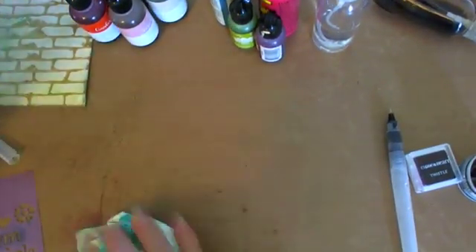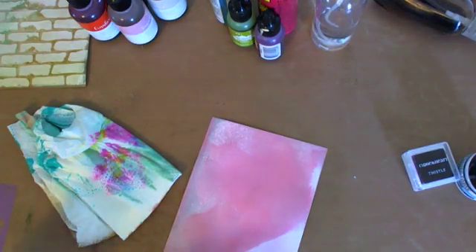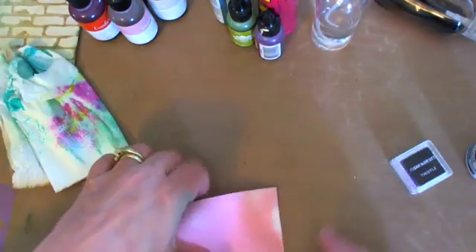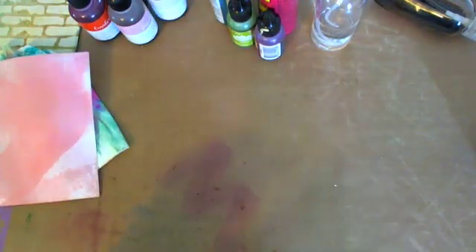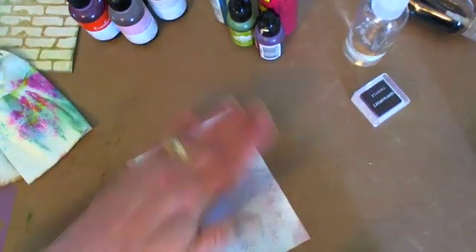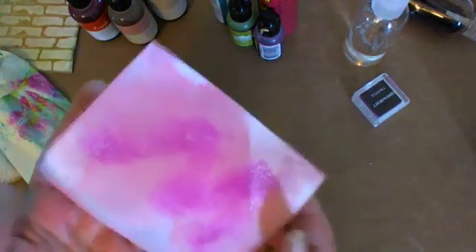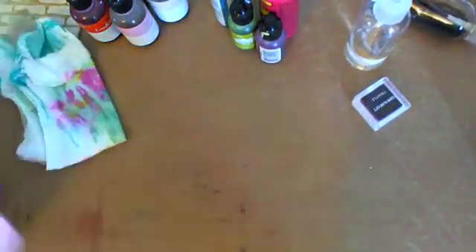I wonder what it's going to look like with thistle — let's try some. That blue you're seeing is from my hands from the lagoon. I'm going to do a little swipe like that, get it wet, and let it just pick up the way I put it down. Isn't that pretty? Make like a little graffiti card. I just think that's pretty — I love all that color. I'm going to dry it — I've got to dry it, otherwise you can't move on to the next step.